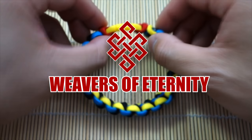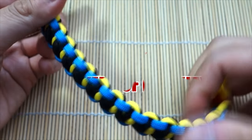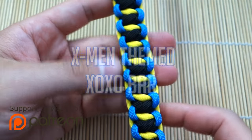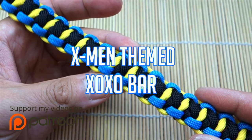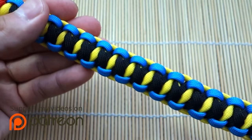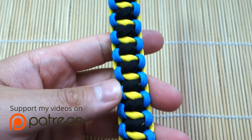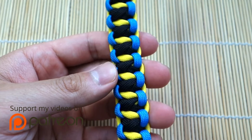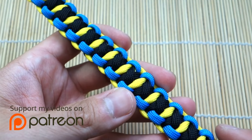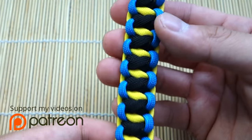Hey, what's up guys? Tim here again. I've got another tutorial for you today, doing another themed bracelet, and we're revisiting the XOXO bar. We're doing this in an X-Men theme, but as you can see, we're going with the old school X-Men colors. Being a 90s kid, I grew up watching the X-Men original cartoon series, which was awesome. And yeah, we're doing that theme of color today.